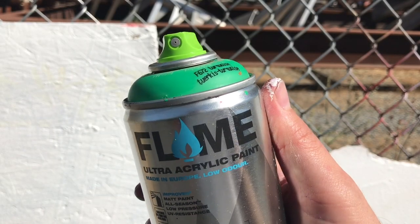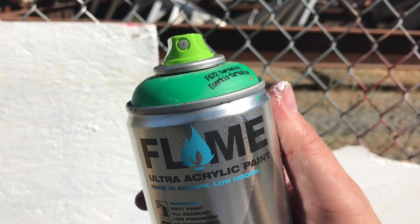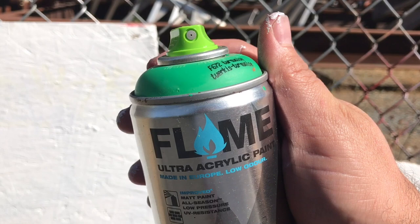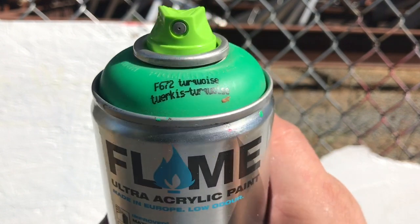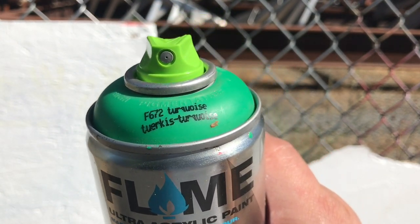Hey, what's up guys, it's GR here on the Art Primo account. I'm gonna be doing some quick little mini vids showcasing some of the caps that we got here. I think we're gonna start with all these Montana Level caps — we just got them in and people are like 'what's the deal with these caps?' So first we got the Level 1 cap.